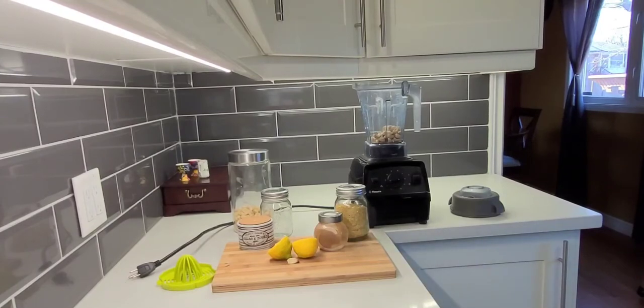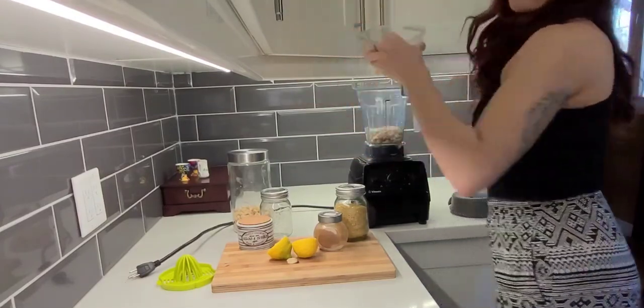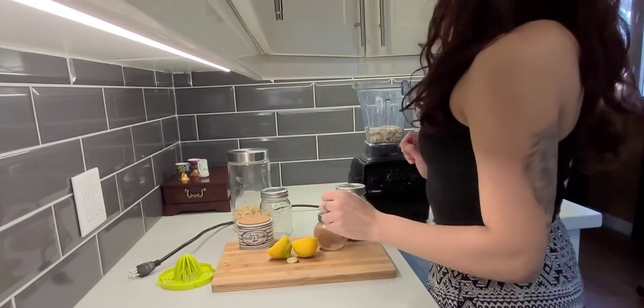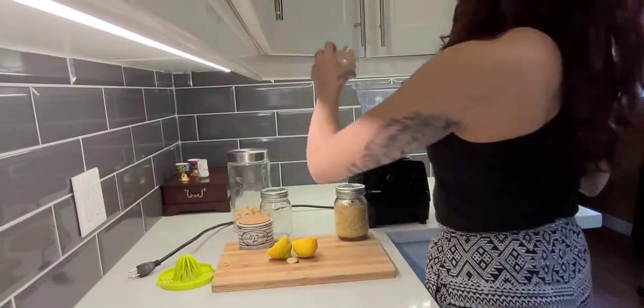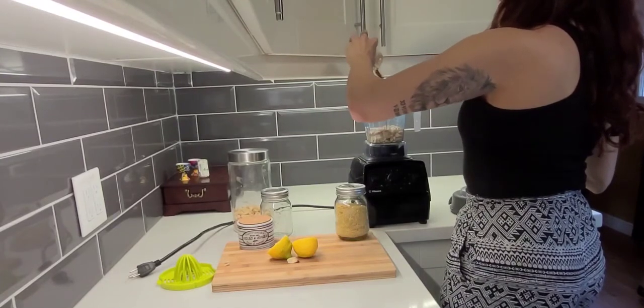I'm going to do about a cup of water. I kind of eyeball everything, so I'll do all of it, see if I like it, and add more if I need to. I'll put the full recipe in the description once I've got everything together for you guys.